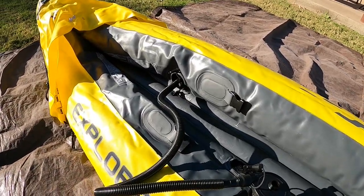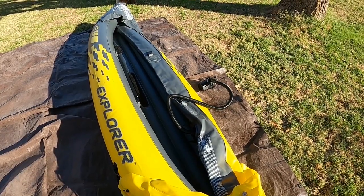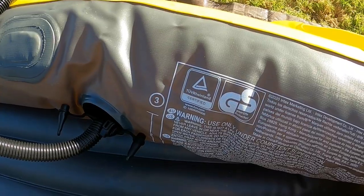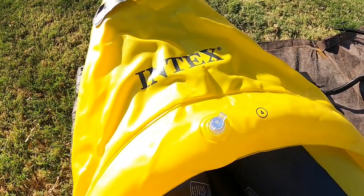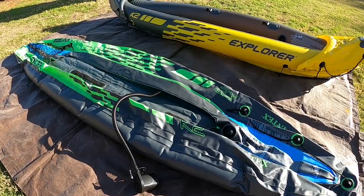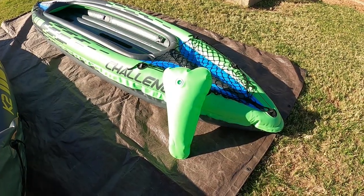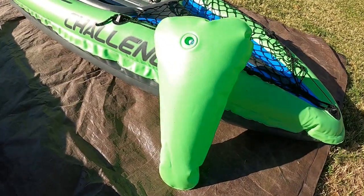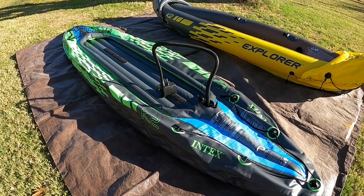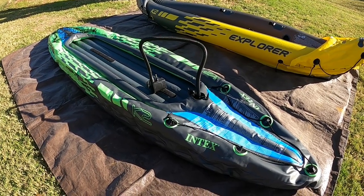The setup is quick and easy for both kayaks. The K2 Explorer has three air chambers and also two small covers that need to be inflated, while the K2 Challenger only has two air chambers but does come with an additional float pillow to raise up the bow. We purchased a portable electric air pump to make setup even easier.